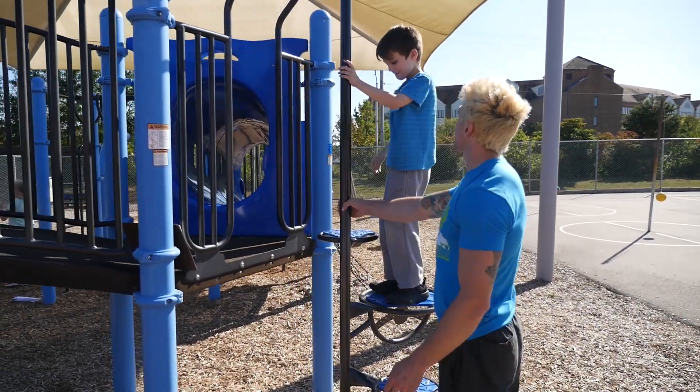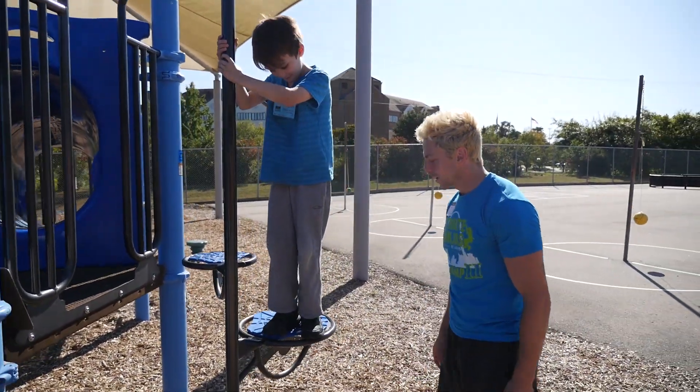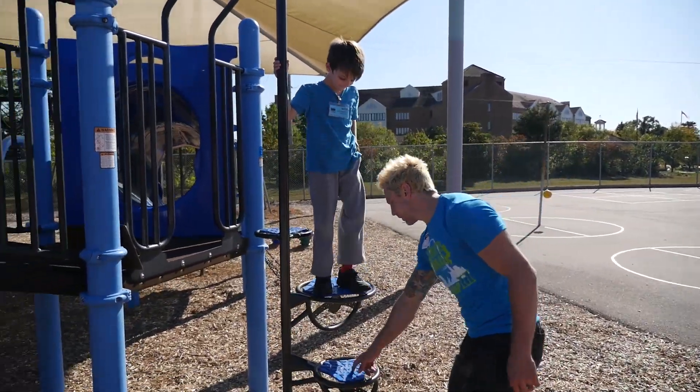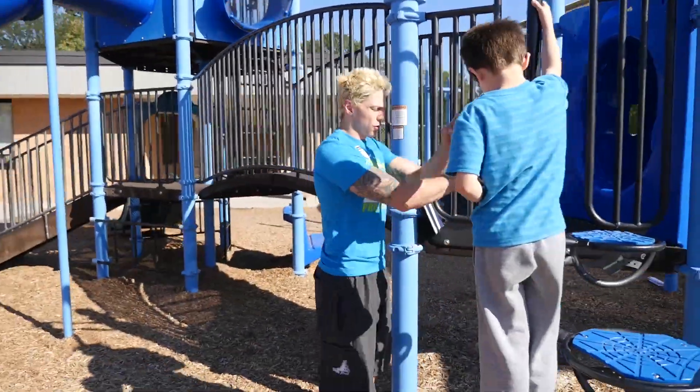So that was making it much harder, right? And then going from here makes it even harder. What if you had him spin the other direction?